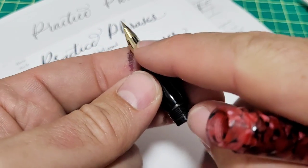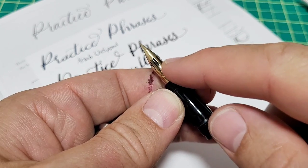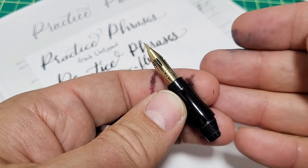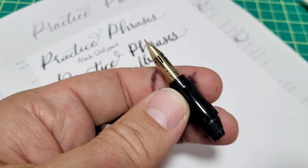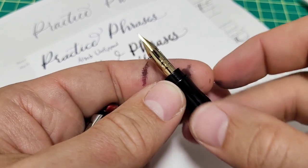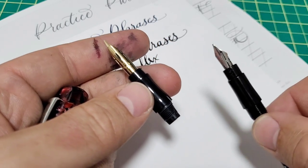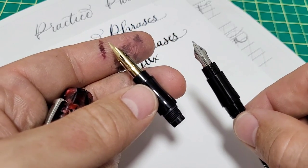One thing to keep in mind with Zebra G nibs is they do corrode. This one has a coating on it, but you can't just leave it in the pen inked for a few weeks and come back — you will get corrosion. So that's something to keep in mind when using these Zebra G nibs.